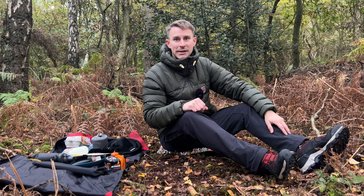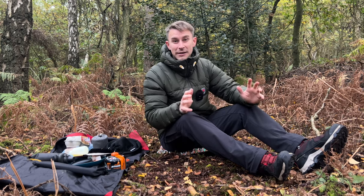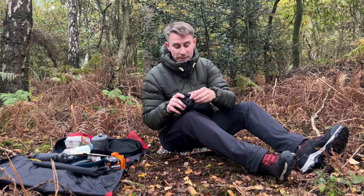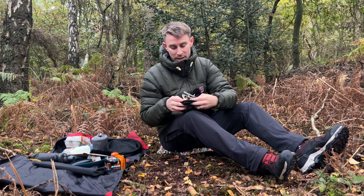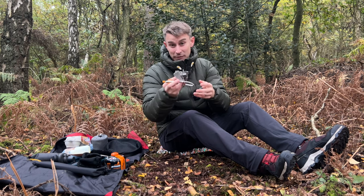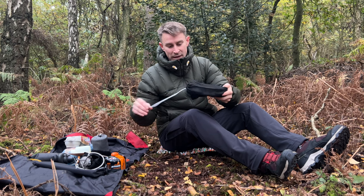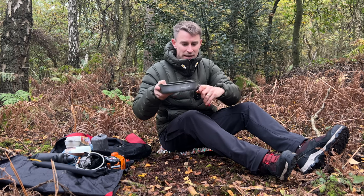Hi guys, I'm Andy, welcome back to Backpacking UK. If hiking, backpacking and wild camping are your thing, please hit that subscribe button because that's what this channel is all about. Today we're reviewing some excellent camping gear from Fire Maple, readily available on Amazon. I'm going to review the Fire Maple Blade 2 titanium backpacking stove, which is a remote canister stove, super light at £55, and also the non-stick Fire Maple Feast frying pan.